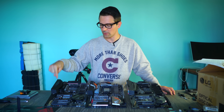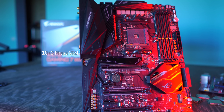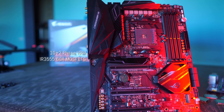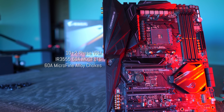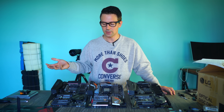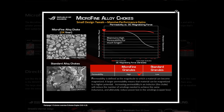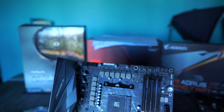Welcome back to Tech Yes City. First up we have the Crosshair 7, and this has a 10 plus two phase power design with IR3555 60 amp power stages on the MOSFETs. They also have micro-alloy 60 amp chokes — ASUS claims these do better than other chokes, though it's not that important for air and water overclocking. For the capacitors, they're using 10K Nichicon capacitors.